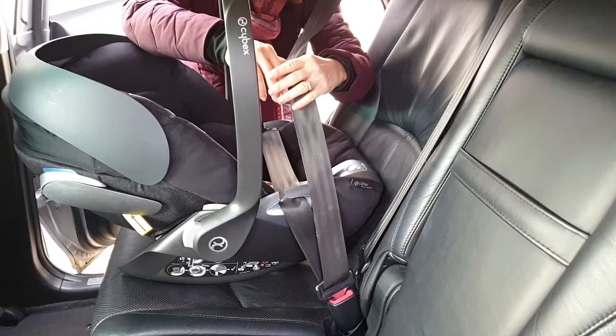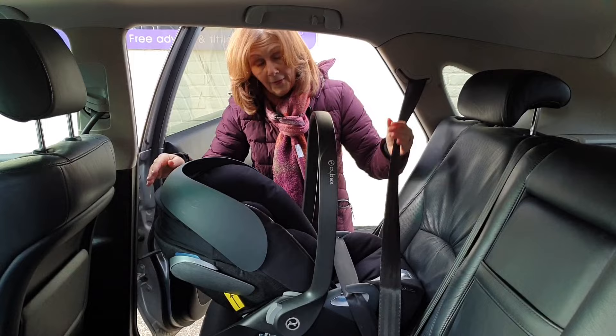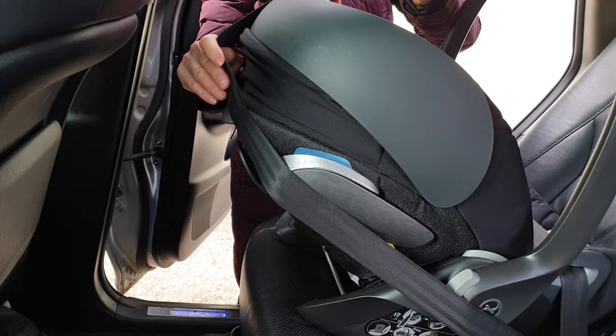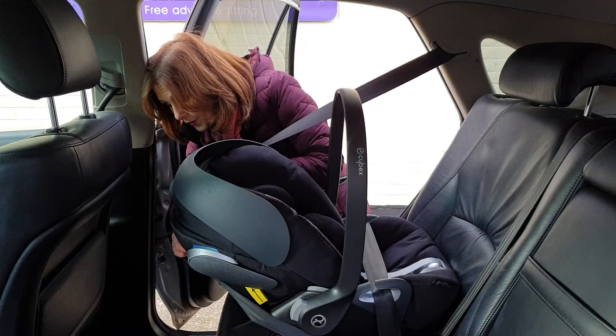Before we go round the back of the seat, I'm going to pull this belt very tightly to take lots of slack out already. Then I'm going to take the rest of the belt round the back of the seat. There's a piece here — we're actually going to thread the belt through that piece. We're going to slide the belt so that it threads through here, and this is really important because it's part of the fitting guide and it will help hold the belt in place. You do need to make sure it's through that catch.